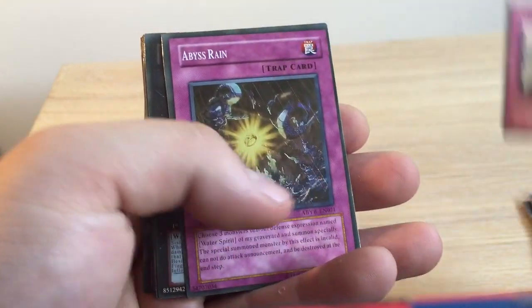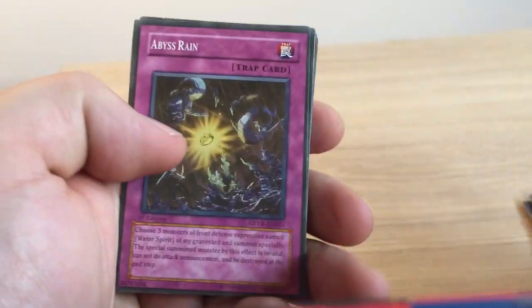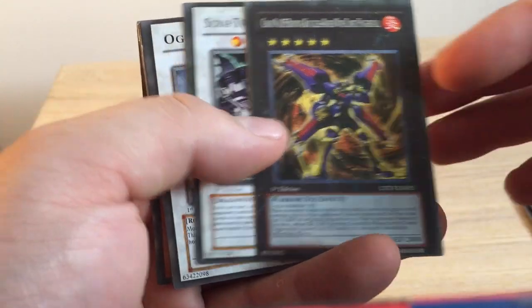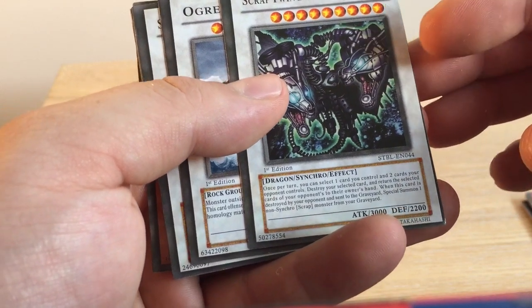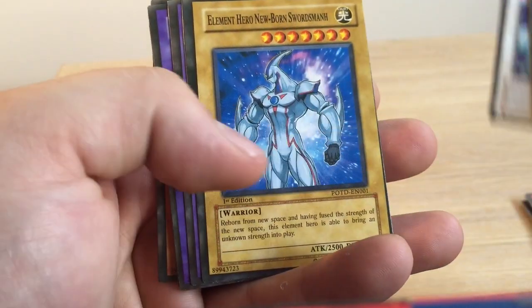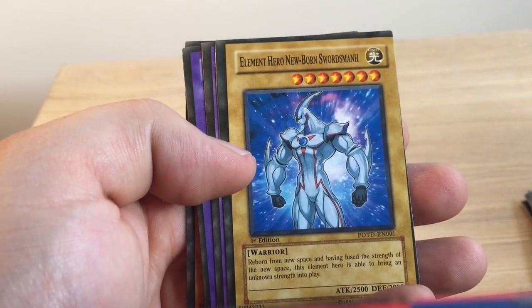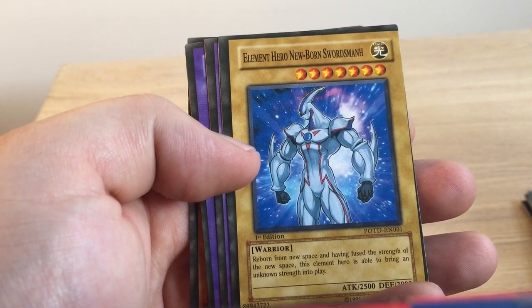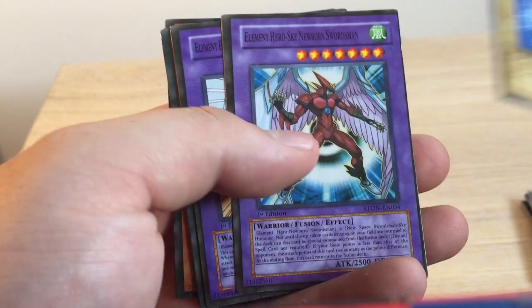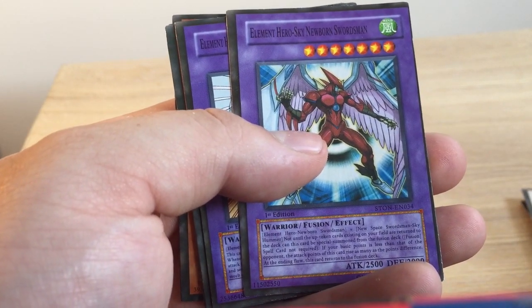Divine Wrath — even the effects are just written all wrong, just the way they're written. Elemental Hero Newborn Swordsman — Swordsman with an H at the end. Element Hero Sky, Newborn Swordsman.